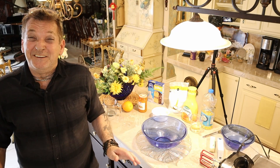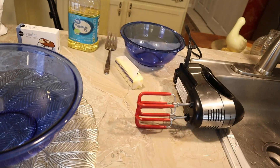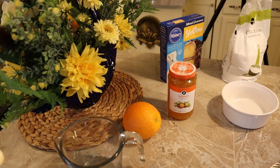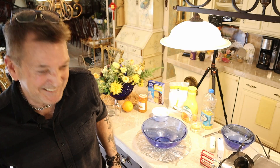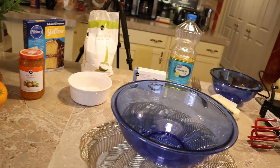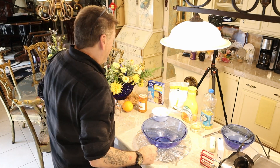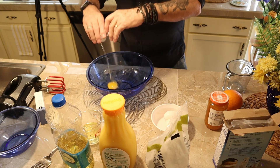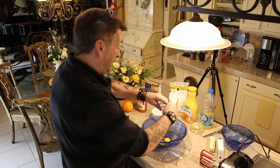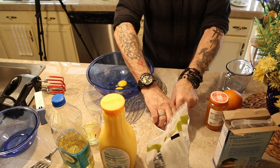Alright folks, you're gonna be glad you came by for this one — it's a dandy, no kidding. We're doing an orange marmalade cake, it's my own recipe. We're going to make the cake and the frosting from scratch. The cake is a simple box cake — they're almost from scratch, you've got to add everything to it anyway except the baking soda and powder.